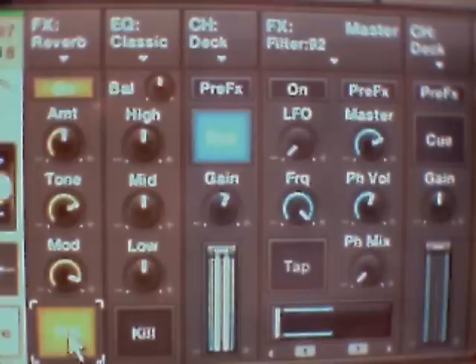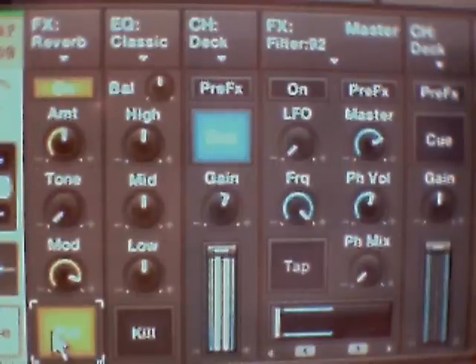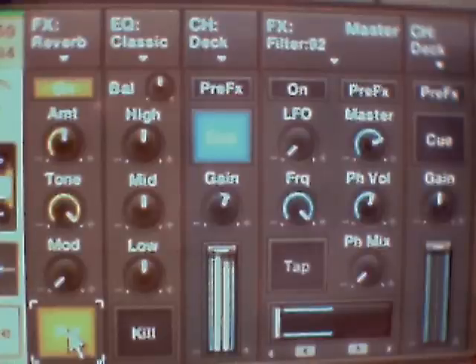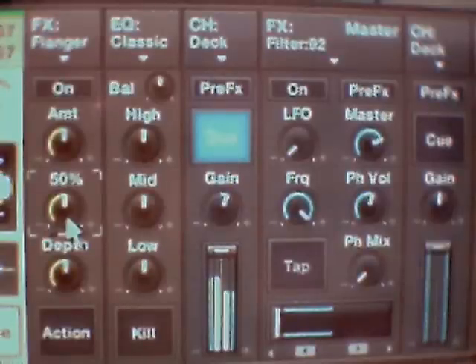Here you've got two selections: tone and mood. Flanger - my favourite. That's the level of the flanger. Switch it on. Bring your flanger mid-up and your depth down.